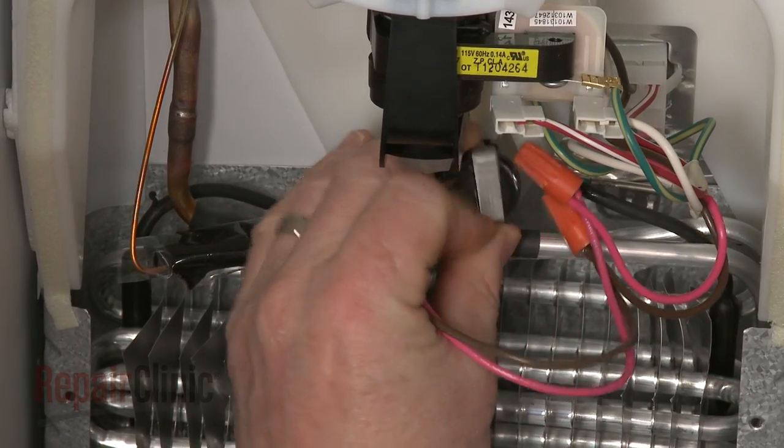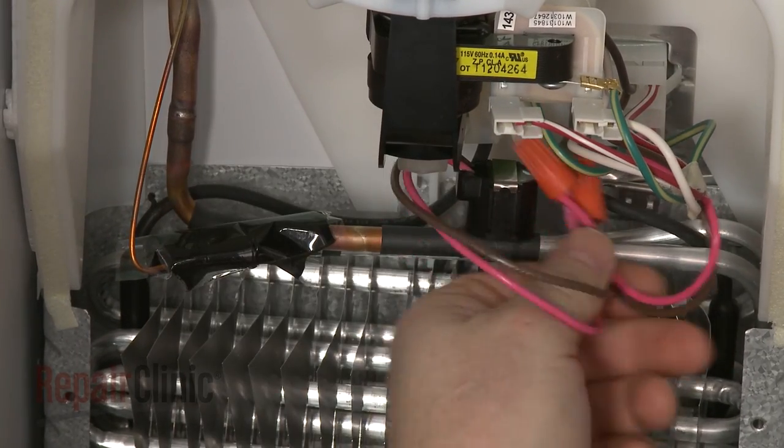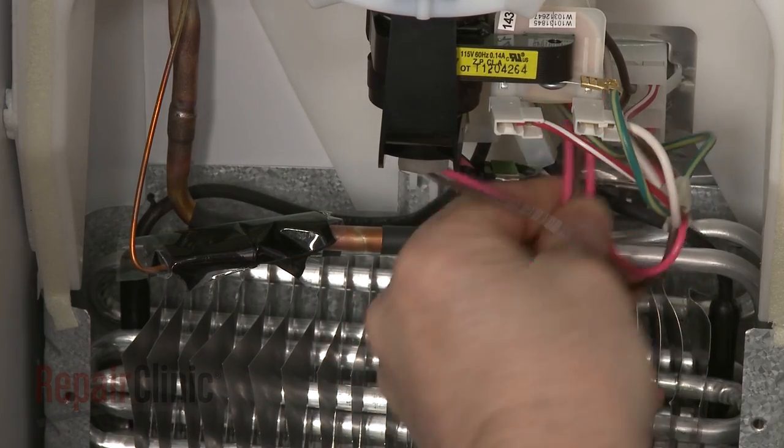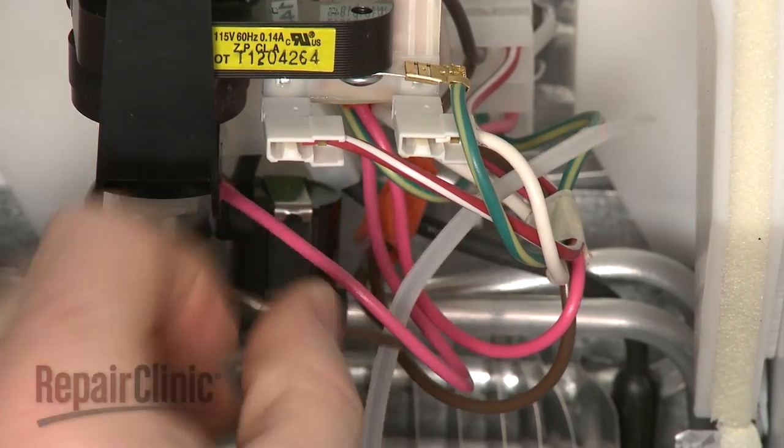Now, clip the new thermostat onto the evaporator. Use a zip tie to secure the wires.